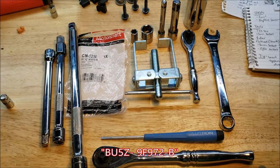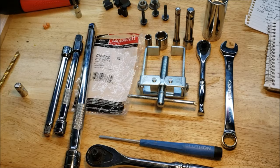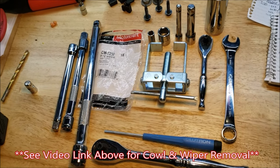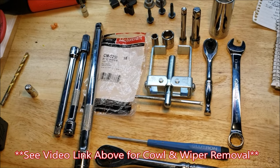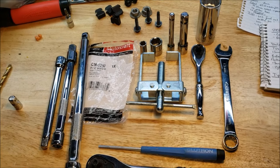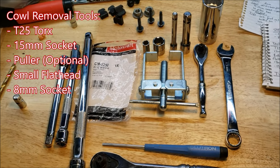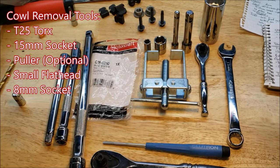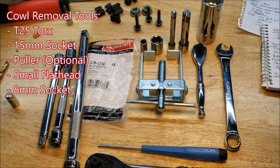We are going to be using the cowl and wiper removal to get more access to this pressure sensor. You don't have to do that, but to avoid blindly reaching around the back of the engine, I recommend it. To remove the cowl and wipers you're going to need a T25 Torx bit, a 15mm socket, an optional puller tool, a small flat head driver, and an 8mm socket.